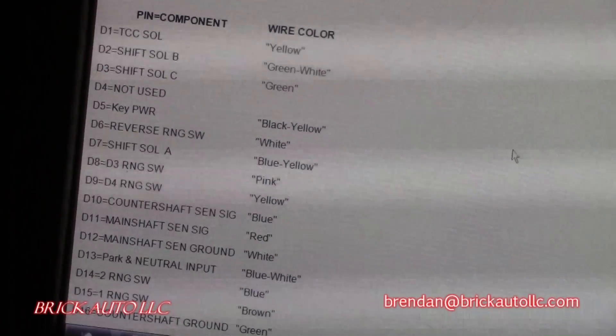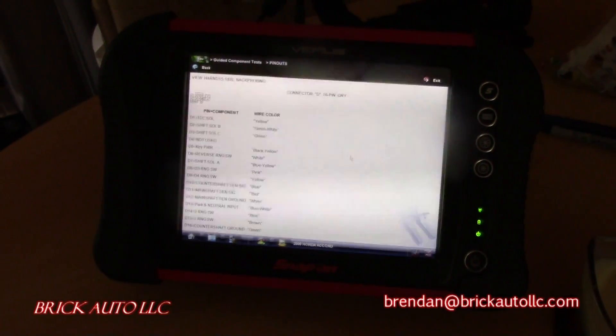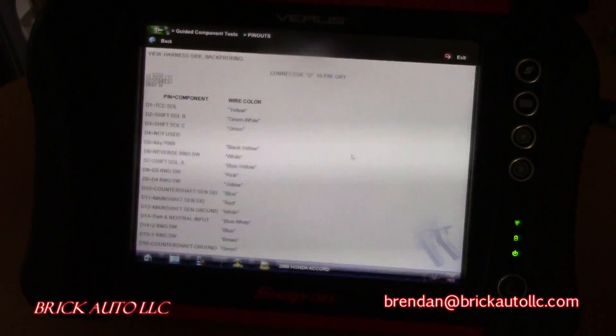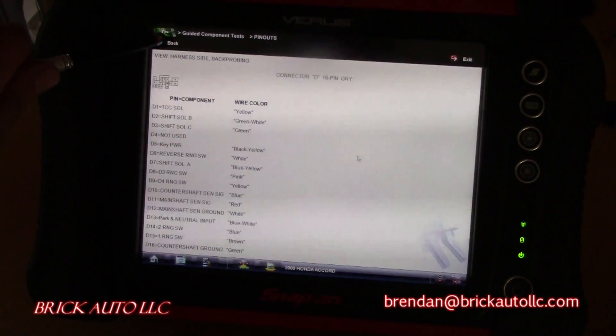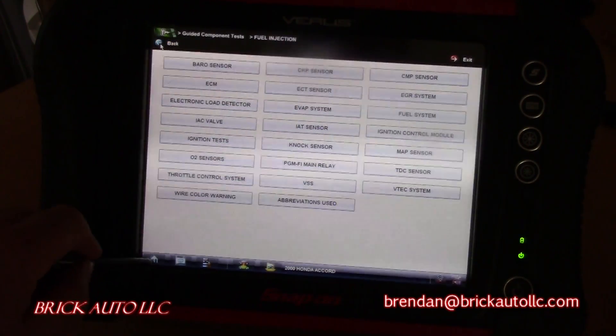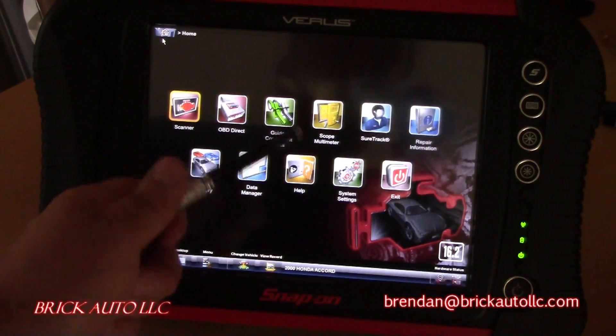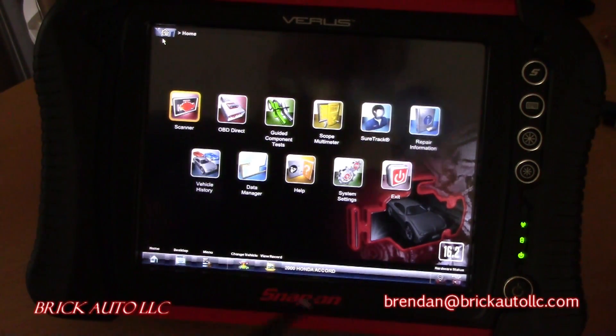And that is about it. Thank you Varus 16.2 for the pinout on the 2000 Honda Accord.